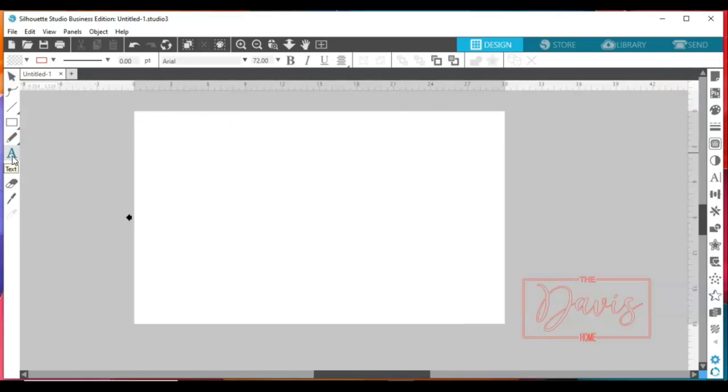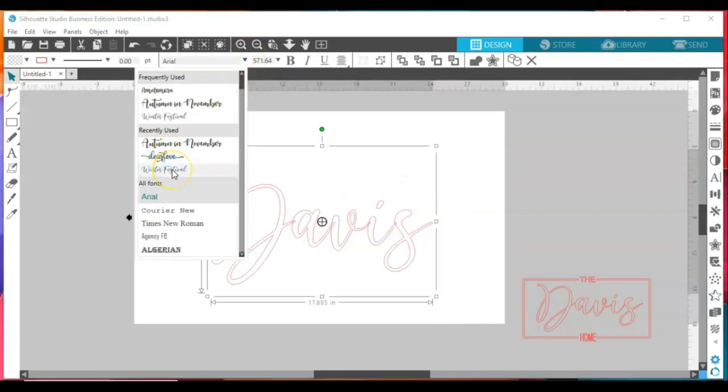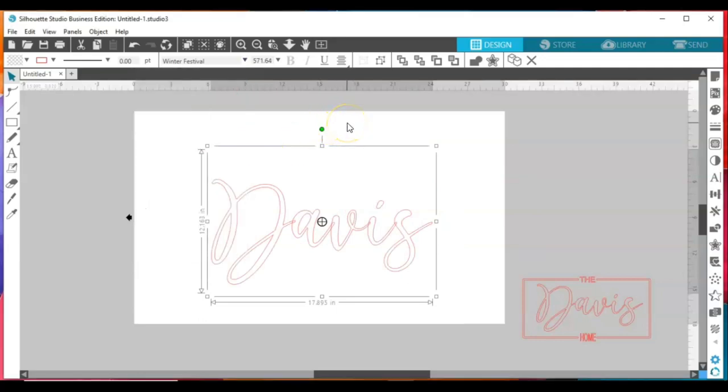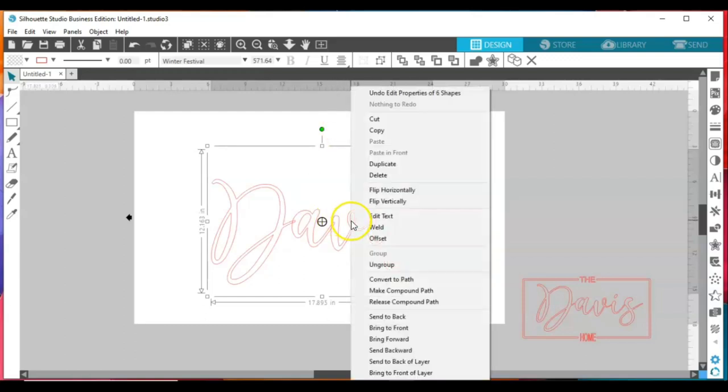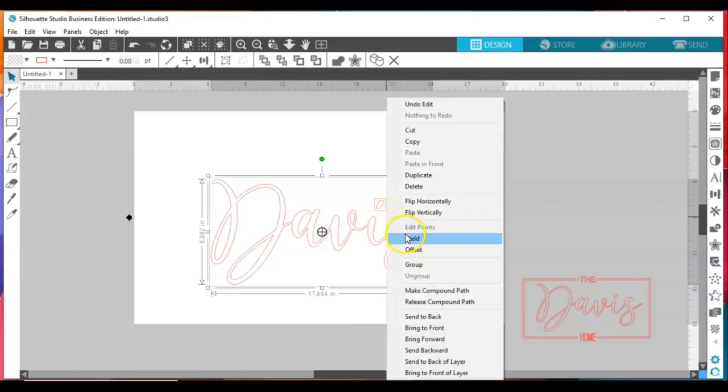Next, come over to your text icon and just type a last name, first name, or whatever you want — we're just gonna freestyle it. I'm going to type 'Davis' and enlarge it. Choose your favorite font; one of my favorites is Winter Festival. You can download lots of free fonts from dafont.com — that's D-A-F-O-N-T dot com. I'll post that link below this video so you have something to reference when downloading free fonts.